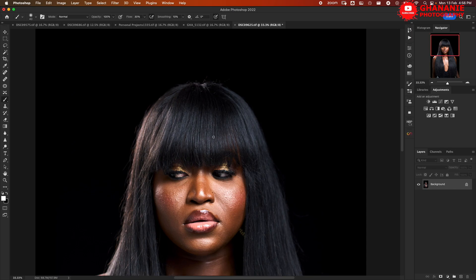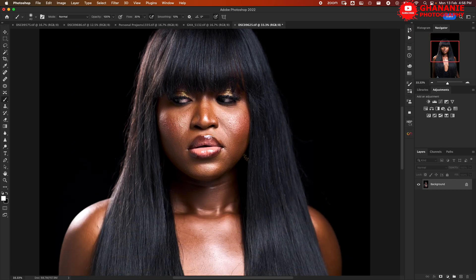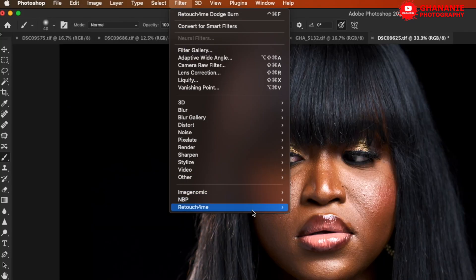The first thing we want to do is get rid of the blemishes on her face. If we were doing this manually, we'd create an empty layer and then use either the Clone Stamp or the Healing Brush to go through that. But now with the help of AI we are able to do that easily and quickly, saving us much time. The first thing you have to do is duplicate your layer, then go to Filter and select the plugin from Retouch4me.